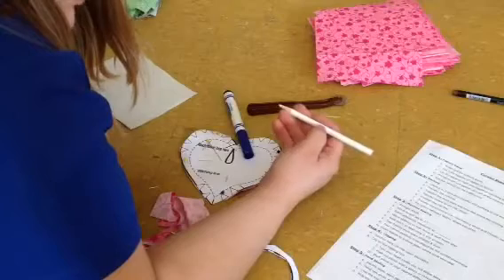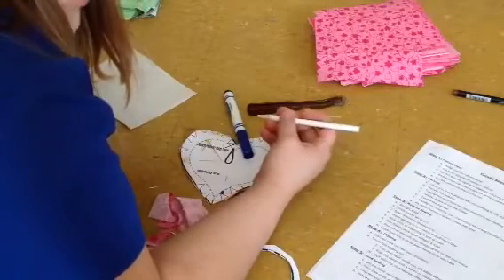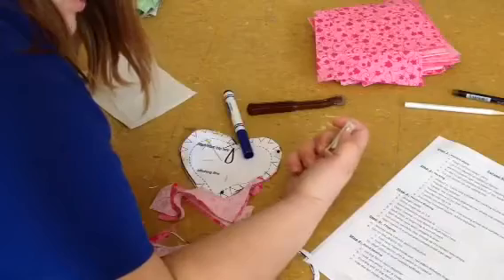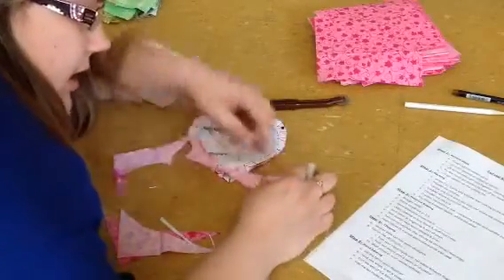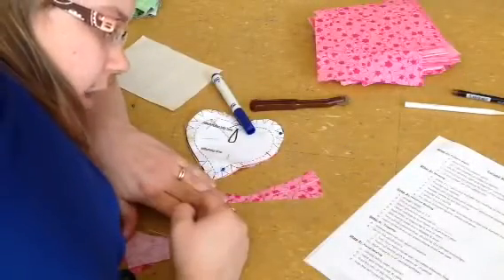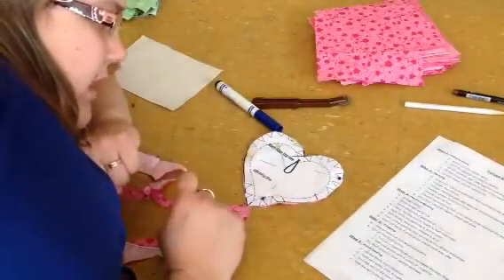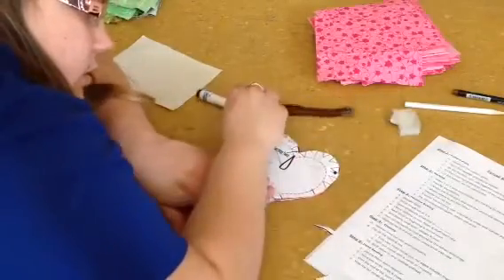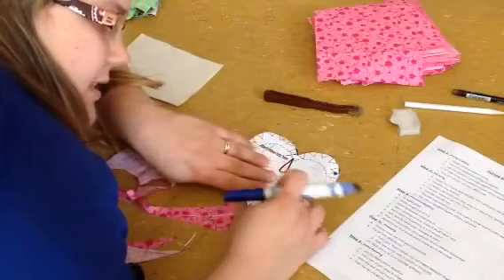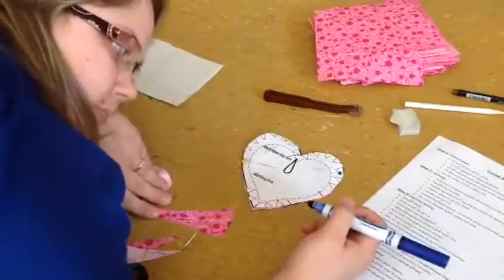They have little dressmaker pencils that are water soluble, so if you were to wash your project, all the markings would go away, which is kind of nice for some projects. We also have what's called marking chalk — there's a little piece of chalk held by a holder, and if you need to mark a line, you can just use the chalk to mark a line on your fabric. I found that the easiest way to do the marking on this little heart project is with just a regular Crayola marker. You have to be a little bit careful so you don't go too far into the seam — you don't want to go past the dotted line, because then you will see the marking on your final project.